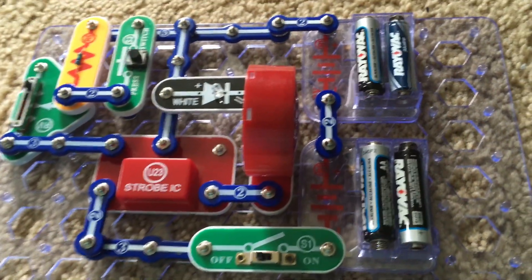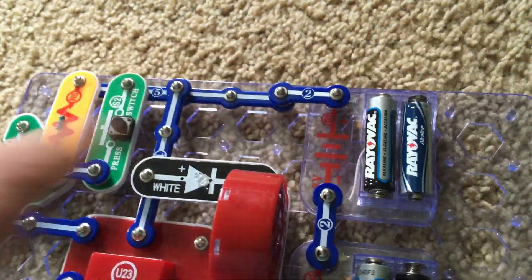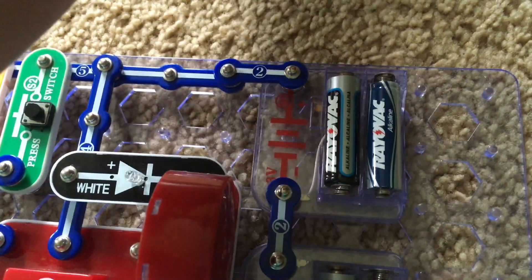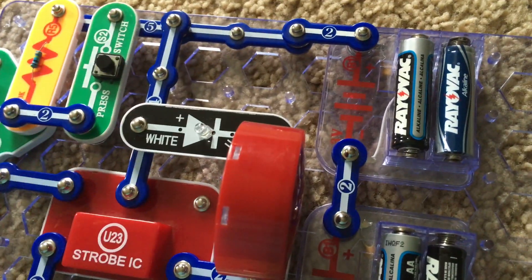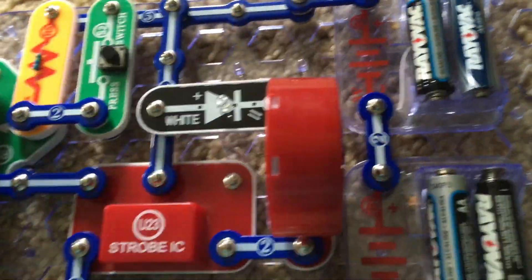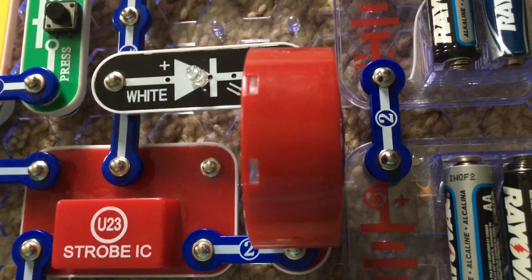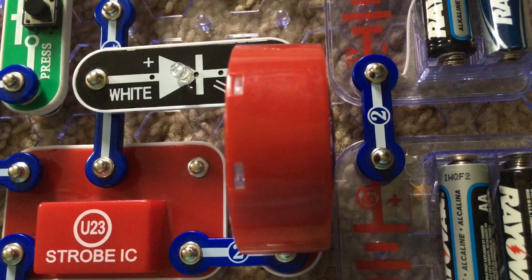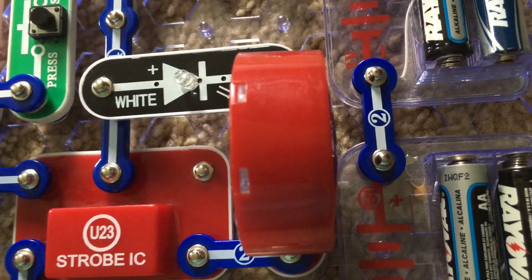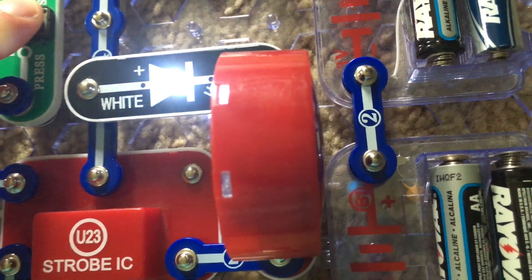Project 23 is Noisy Strobe Light. I modified the circuit from project 18. The speaker is back but I replaced the three-snap wire with the white LED. I will turn on the slide switch. Now you hear noise from the speaker as the white LED flashes, and I'm slowly moving the lever on RV. I will now hit the press switch — the sound gets louder.